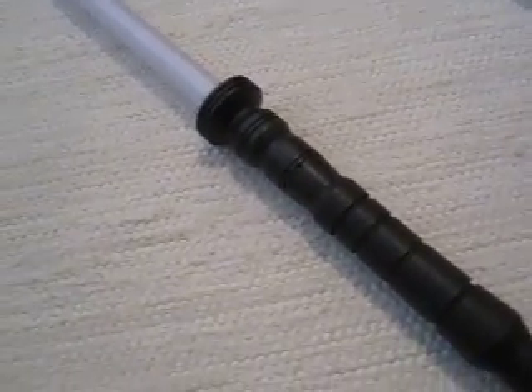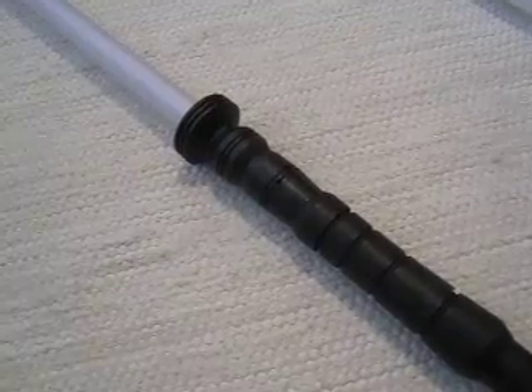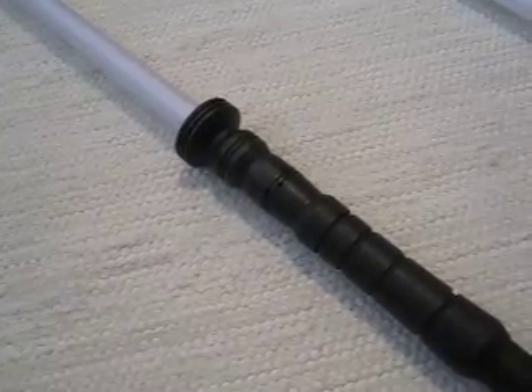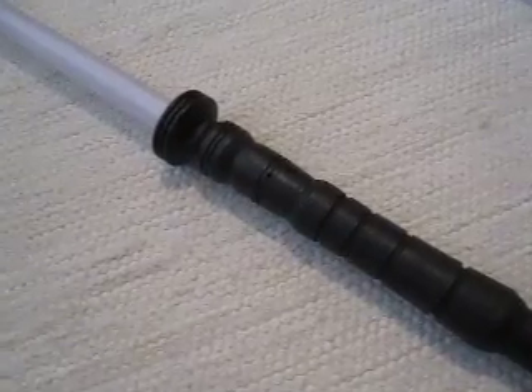Hey everybody, I hope you've had a very nice summer. I had a nice but also exhausting one, so I'm glad to be back to normal daily routines and getting back to making sabers again. Here's the first one after the vacation.